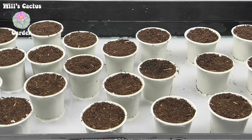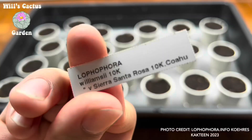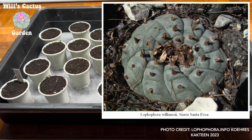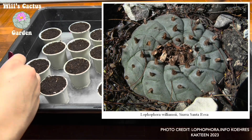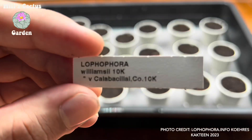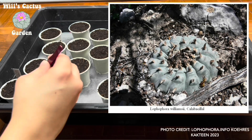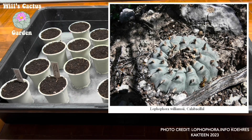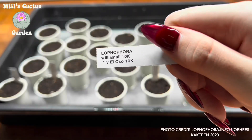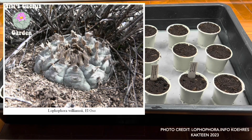The pots are now soaked into a solution of water and fungicide. While we sow these seedlings, let's talk about what the goals for the series are. The first goal is to document Lophophora throughout various stages of their growth. This will act as a timeline for your own grow. The second goal is to document every input and activity from the gardener, myself, to raise Lophophora from seed to maturity.